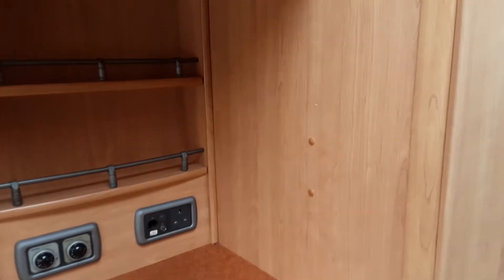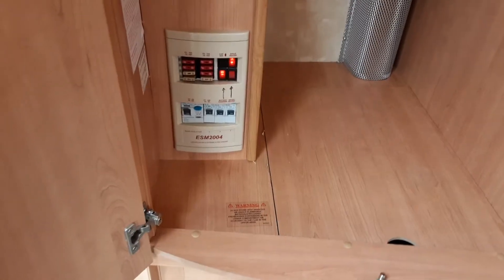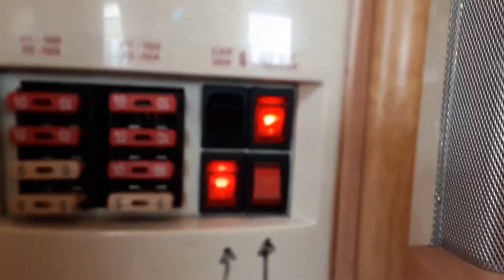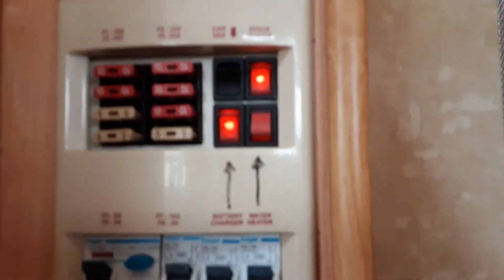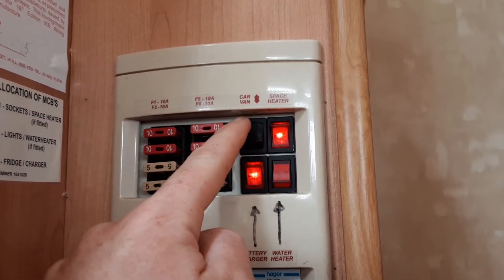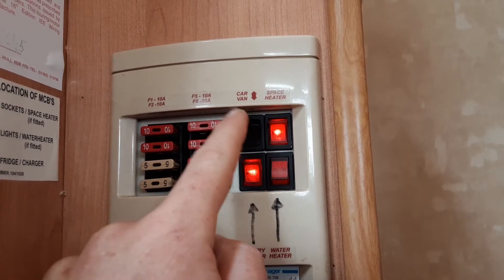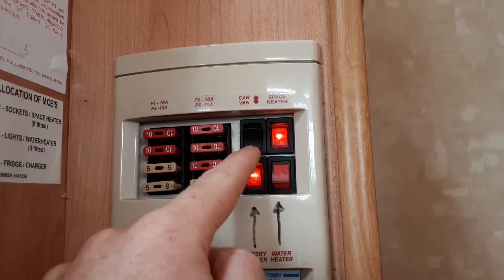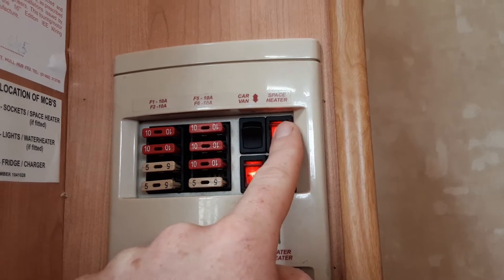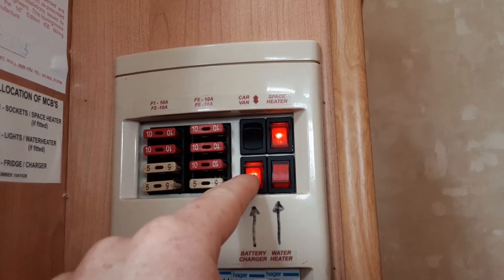You've got two ways of heating the water — electric and gas. In the wardrobe cupboard you've got your controls for operating the caravan on 12 volt. The top position is car 12 volt when you're towing; the middle is 12 volt off; and when the switch is down pointing towards the van option, you're running off the 12 volt battery system on board. The space heater and mains power should always be on, same as the battery charger.